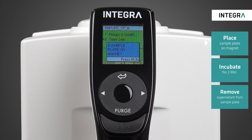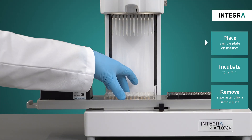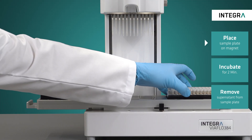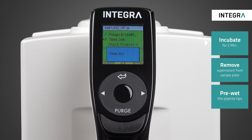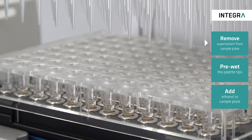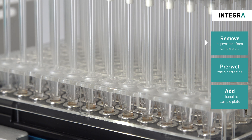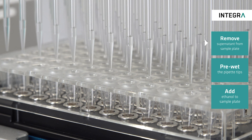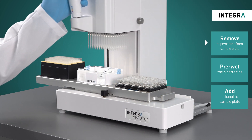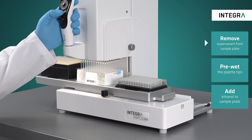Afterwards, the sample plate is transferred to the magnet on position B and given two minutes to allow the beads to separate from the solution. Now the supernatant is collected using a very slow speed. The height of the aspiration, like all others in the protocol, is already defined in order to prevent bead carryover and avoid wasting sample. After placing an automation-friendly reservoir on position AB, the supernatant can be dispensed into it for waste.